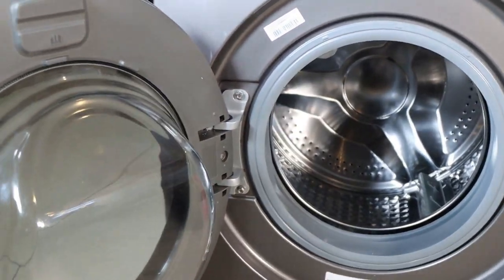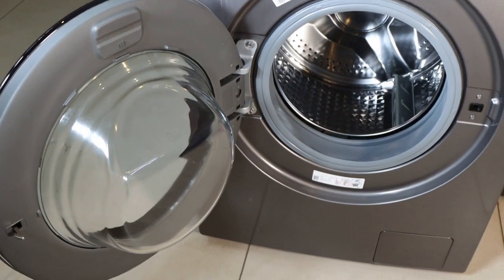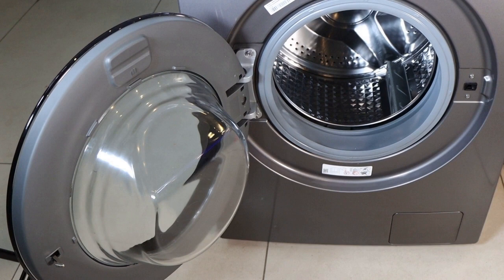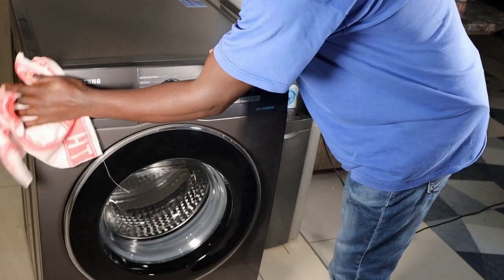Number six: Leave your washing machine open after use. This will allow it to air out and help prevent mold and mildew from growing. That way, you will avoid nasty smells in your machine.